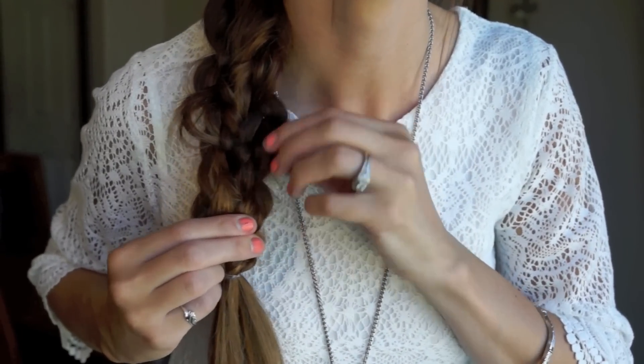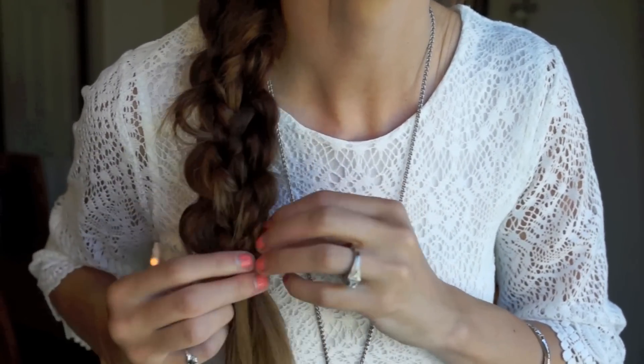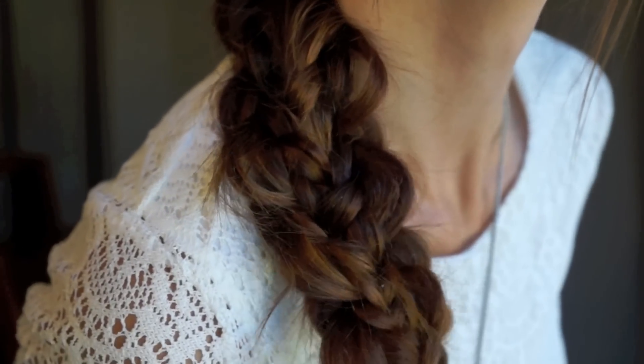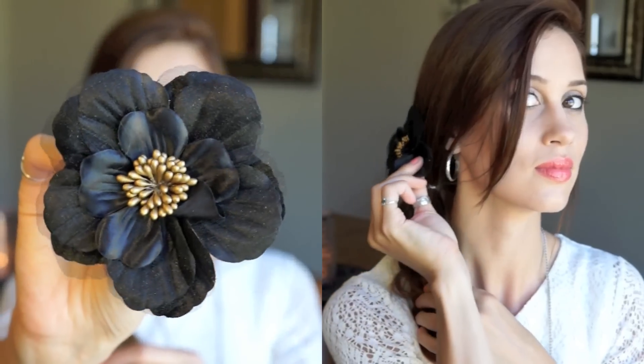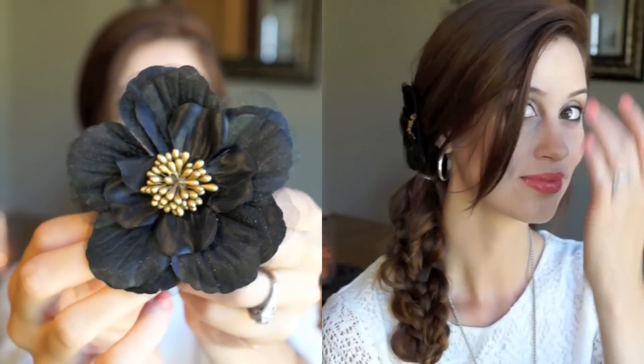Now make sure you pull more pieces out — you want this to look messy and fun. I noticed I had a couple of pieces more pulled out than others, so I just wanted to make it more even and a little bit more messy. Once you have that, you're pretty much finished, but you can do anything with it: add a flower, do a flower crown, add a hat, a fedora, or a beanie. You can pretty much do anything with this hairstyle, which is what makes it so fun.